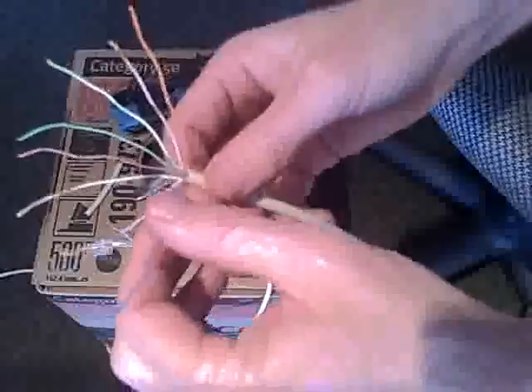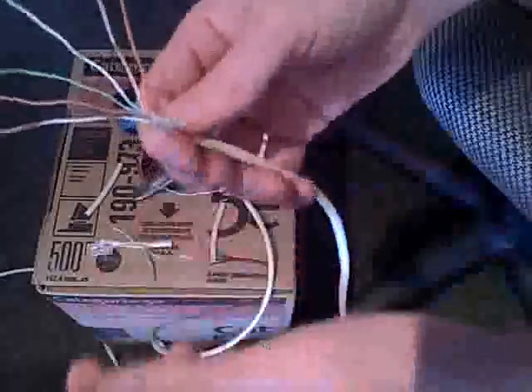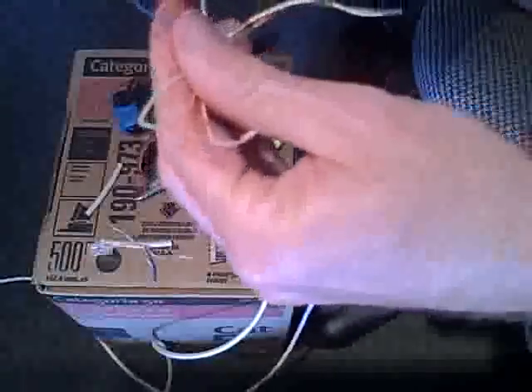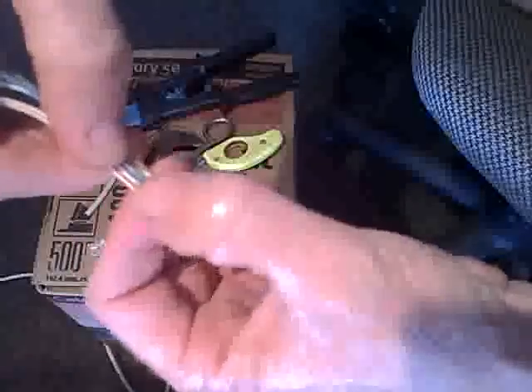So the next thing we want to do is put these in the proper order. For a standard RJ45, for a standard Ethernet cable, we want to have them in this order: white-orange, orange, then white-green, blue, white-blue, green, white-brown, brown. You can look up the different wiring color standards for whatever your purpose is, but that's the order I'm doing.